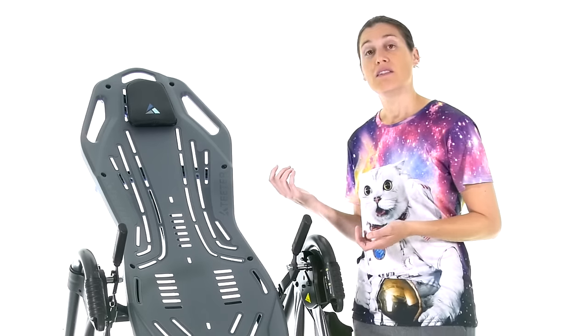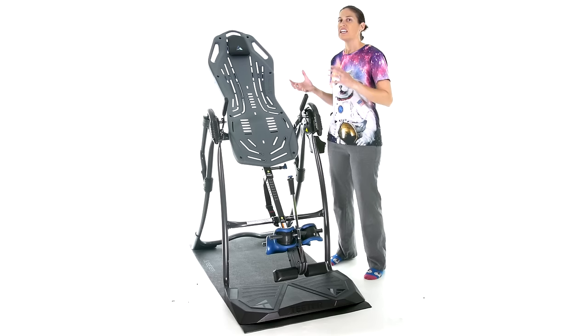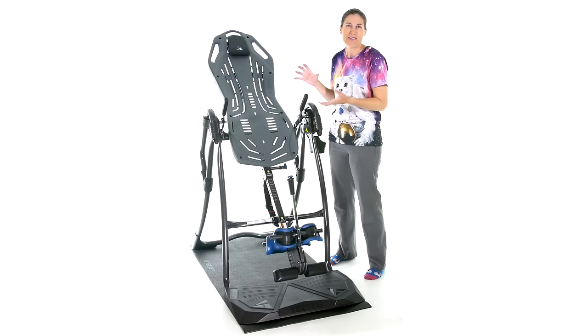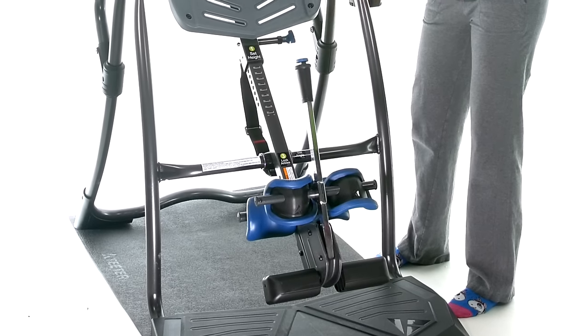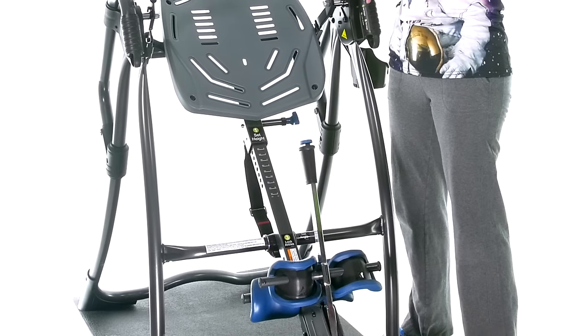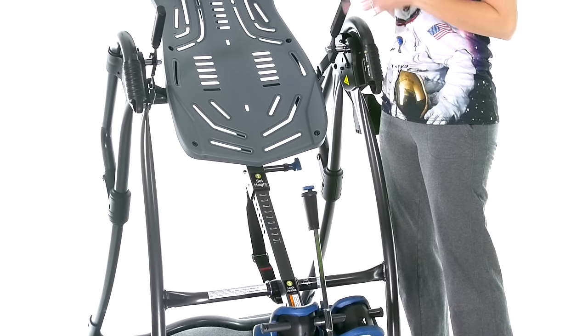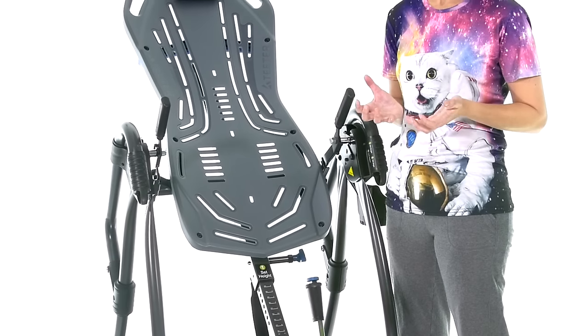The Fit Spine is super smooth when you're on it — it's not jerky or jostling you around, it's a nice smooth movement. It also has an easy angle tether that lets you preset your inversion angle to 20 degrees (the green mark), 40 degrees (the orange mark), or 60 degrees (the red mark), and you can unlock it to go completely to 90 degrees.